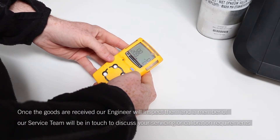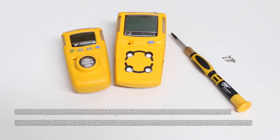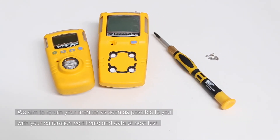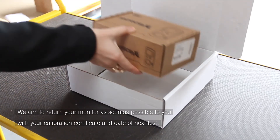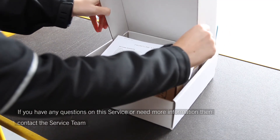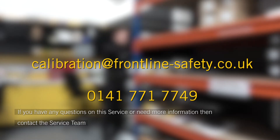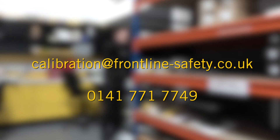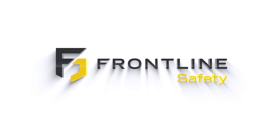Once the goods are received, our engineer will inspect them and a member of our service team will be in touch to discuss your servicing or calibration requirements. We aim to return your monitor as soon as possible to you with your calibration certificate and date of next test. If you have any questions on this service or need more information, you can contact the service team via the details on screen.